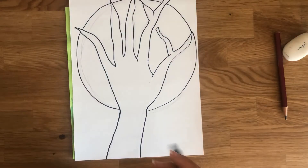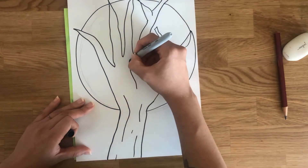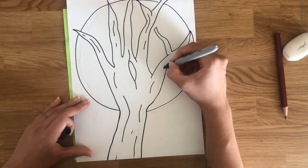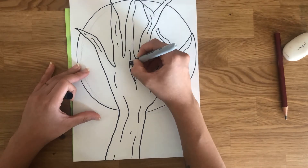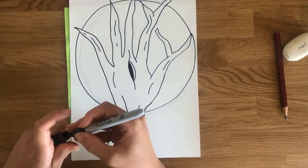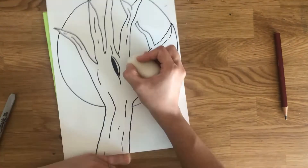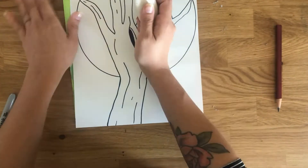Do you remember texture? Well, trees have lots of texture. So to add it, we're simply going to draw squiggly lines in all parts of the tree. They're going to follow the vertical direction so they're going to go upwards. And I'm even drawing a hole in the center and then coloring it all black — maybe I'll have a squirrel living there. Once you are done tracing your hand and adding the texture of your tree, let's erase all of those little extra pencil lines that we can still see, just to make sure our project looks very clean.